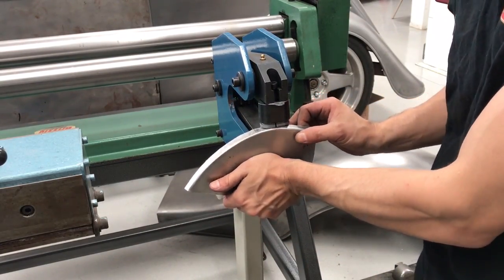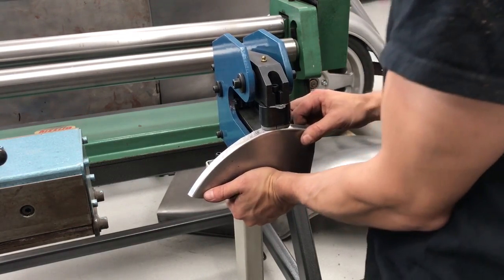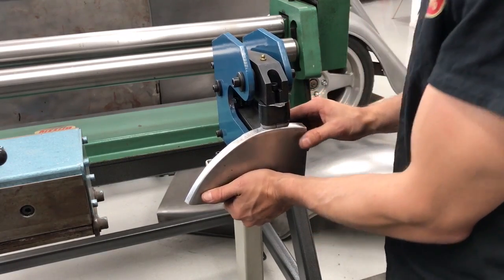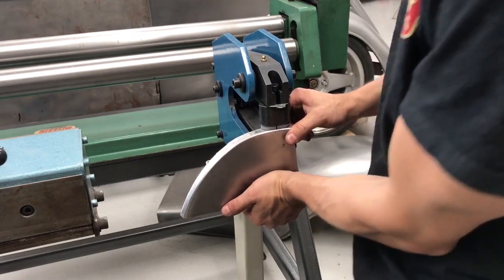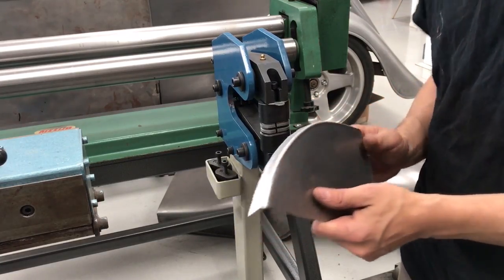Come to one of our metal shaping seminars and we'll show you how to do this and much, much more. Visit hammerfab.com or go directly to mkt.com/hammerfab. Thank you for watching.